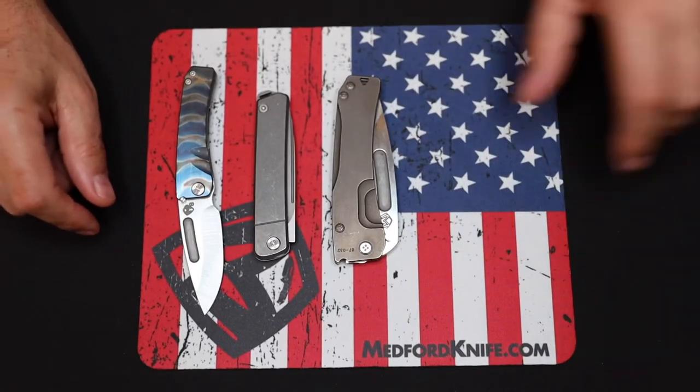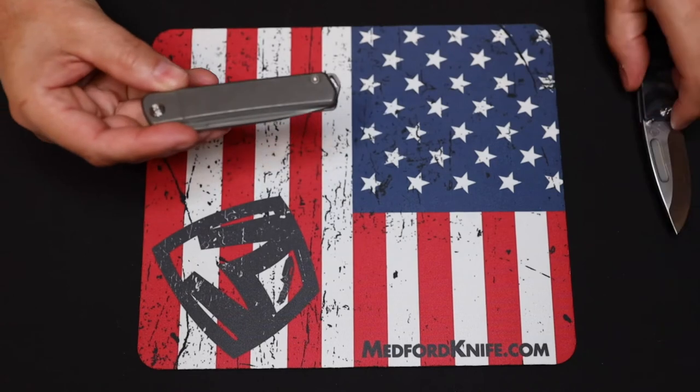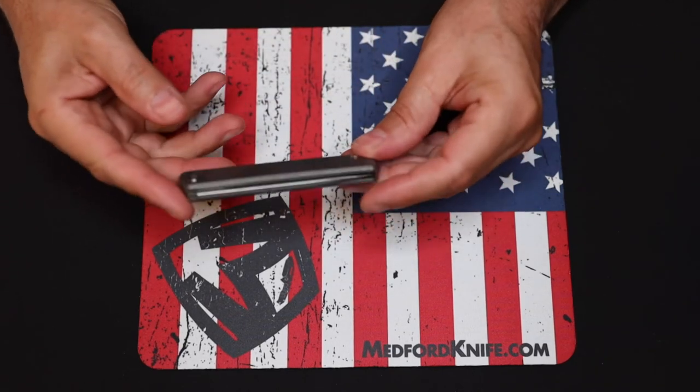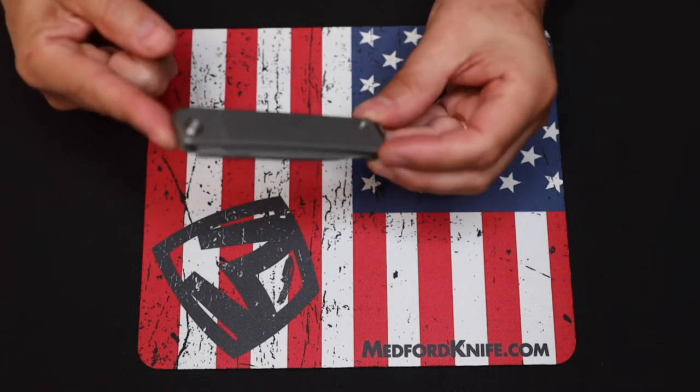I believe the list price of this Gentleman Jack is $375. You can go to medfordknife.com and order yourself one today — you will not be disappointed.